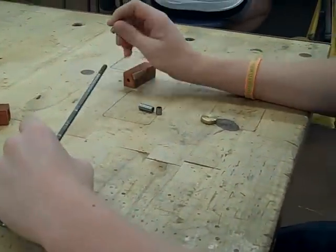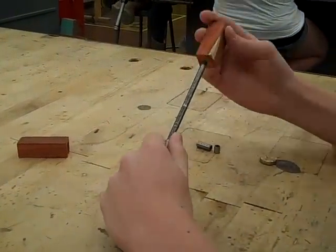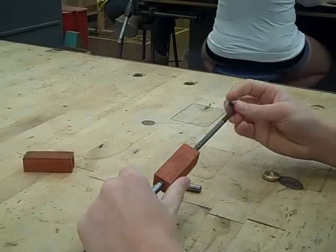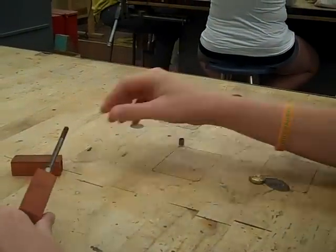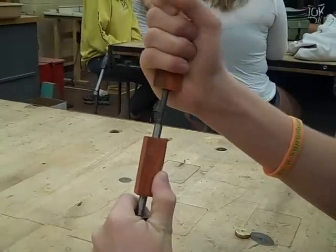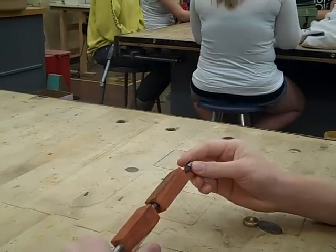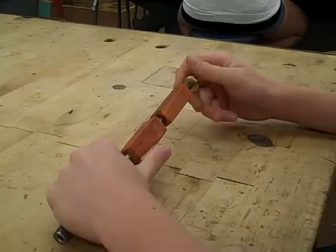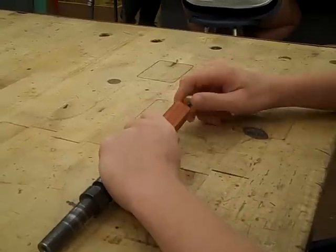Now we have our mandrel. We're going to set up our wood pieces on the mandrel. What we have to do first is put a washer on the end, then put our piece of wood on and slide it down. Then between there we put another washer in. Then we put the last washer on and screw this on tight. Make sure these are flush with each other.